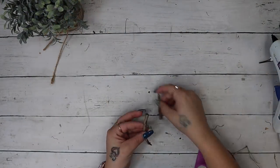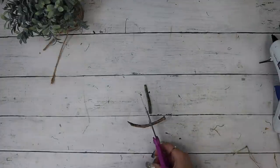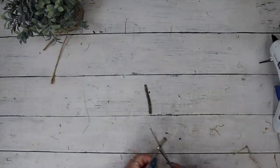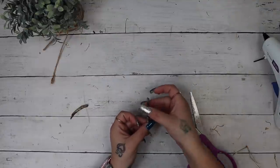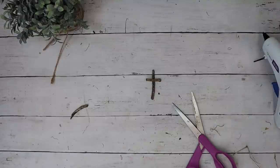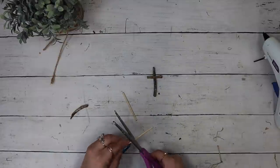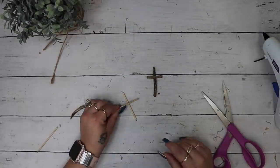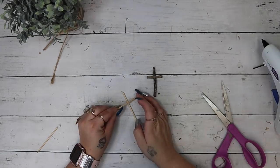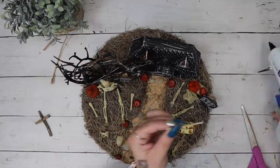Last but not least I took a stick that was in the Spanish moss, cut it down to two pieces and made a little cross, and then did the same exact thing with a skewer from Dollar Tree and glued those down with some hot glue. Again I played around to see the placement before I glued anything, and once I was happy with it I secured it to my project with some hot glue.